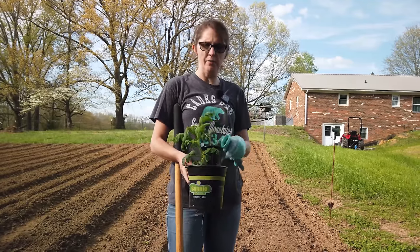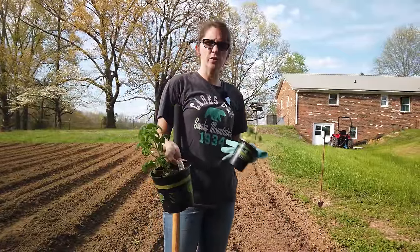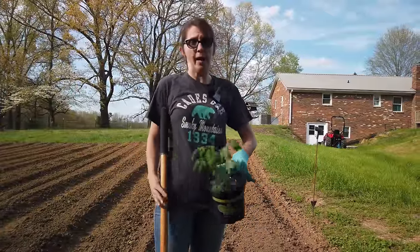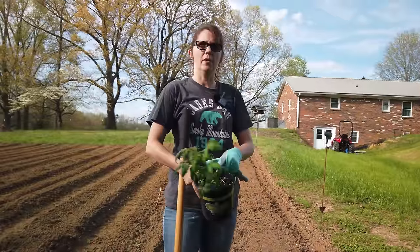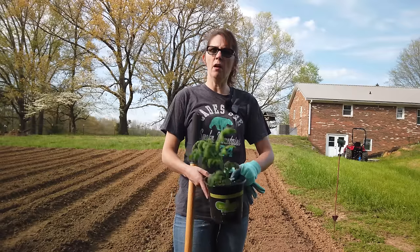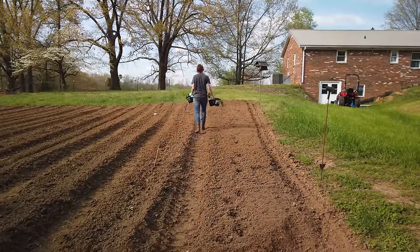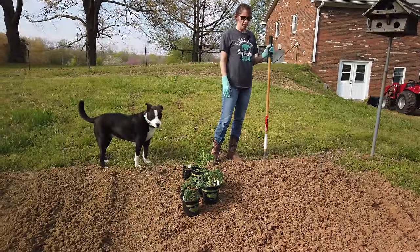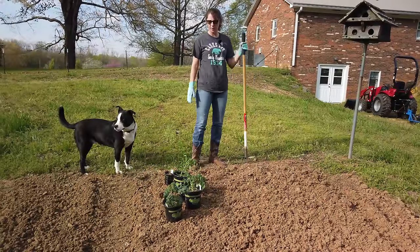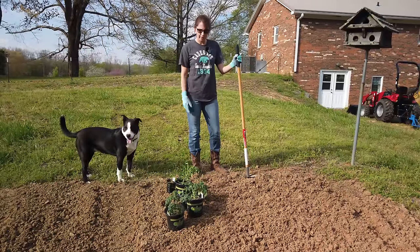We went back to the store and got some starter plants — we don't have a greenhouse, so we got three Better Boy tomatoes, three smaller ones, and some cherry tomatoes. Today I have a proper garden tool — no crescent wrench — and I've got gloves so I don't get dirt under my fingernails. I'm going to find my spot and place the tomatoes where I want them, close enough that I can reach them without going through a big area of grass.